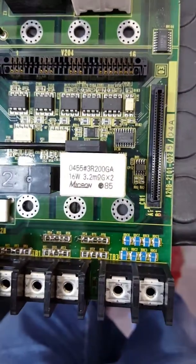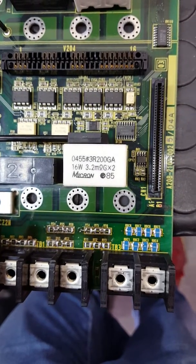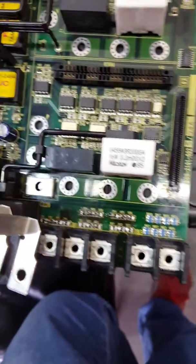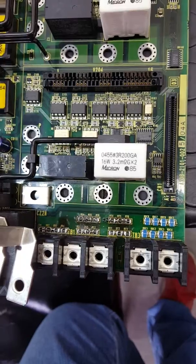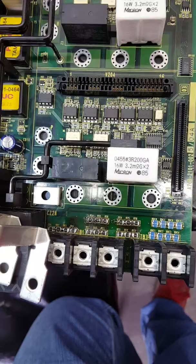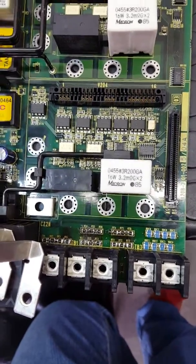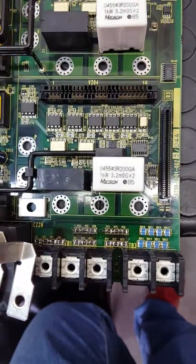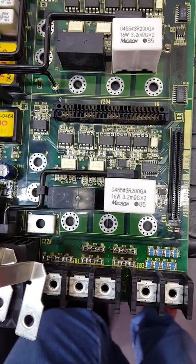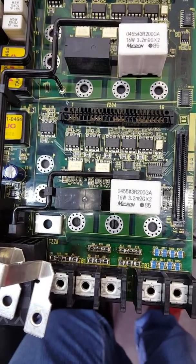The fourth group is for the rectified voltage and these resistors are used to measure the DC voltage. The problem is a design issue — the resistors are not dimensioned correctly and cannot support much heat. They warm up and the tracks break, and the solder breaks too.